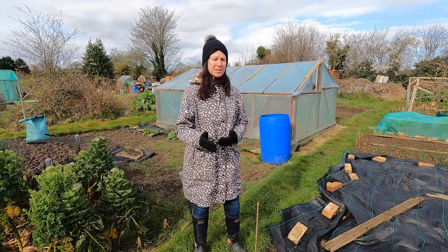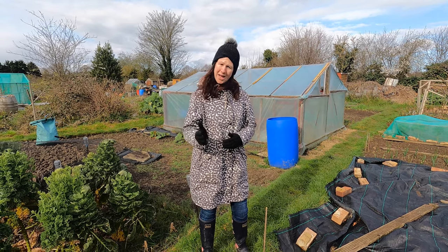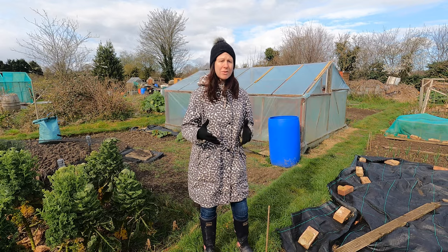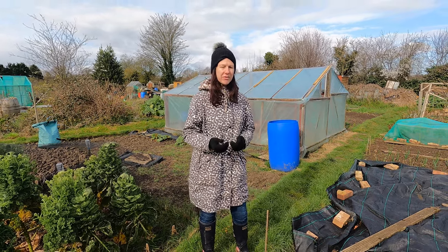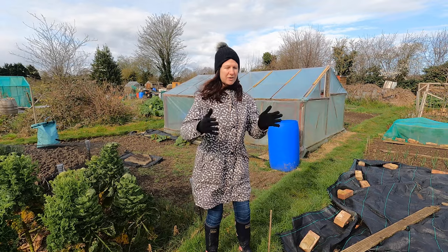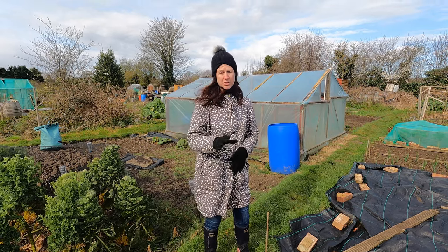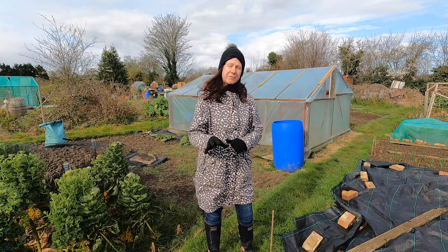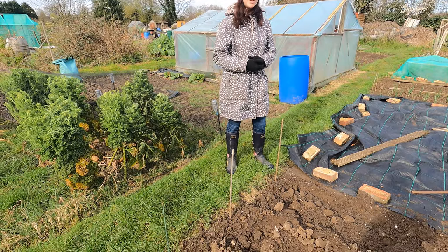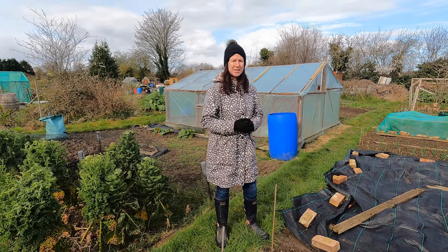Something else: I don't keep the potatoes in the ground too long. When it gets to the beginning of October, whatever I haven't already dug up I will get dug up and bagged up, because leaving them in the ground over the winter you're more likely to get slug damage. I find that even a couple of weeks' difference in lifting makes a noticeable change. You'll also find that you get more slug damage towards the ends near the grass verges, so if you're going to dig up any potatoes first, take those ones first — they're the ones slugs can most easily get to.